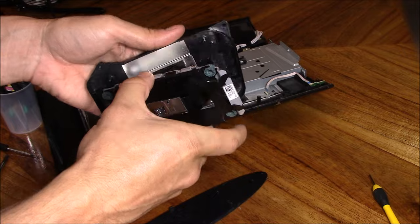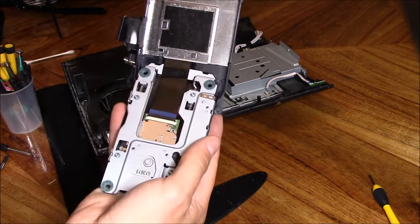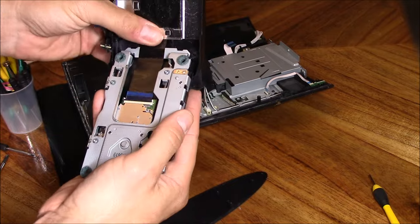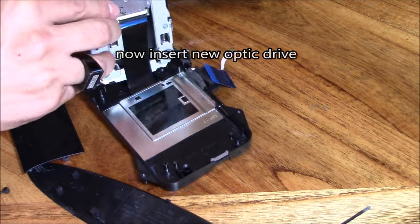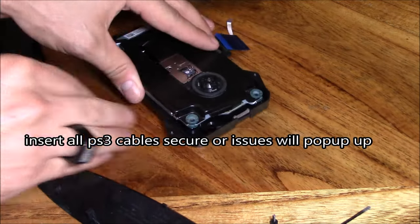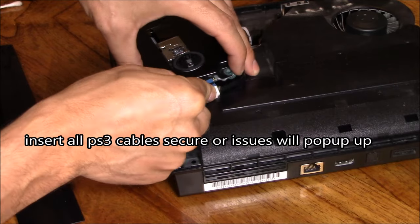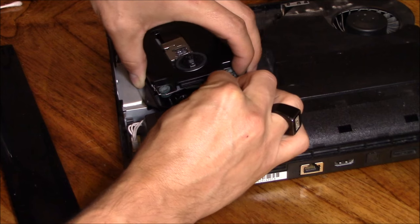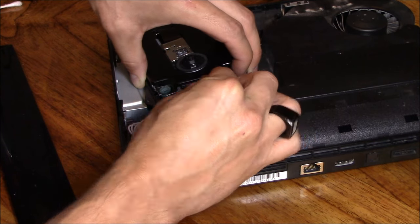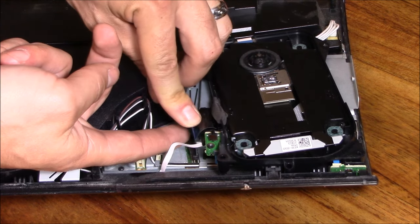There's a code on the sticker — make sure when ordering you match up the code on the sticker on the new optic drive. Insert the new optic drive and make sure all the connections are secure, or else it won't work properly. Then push down on the latch.